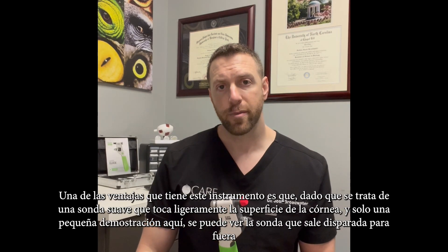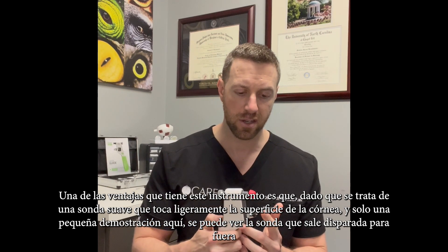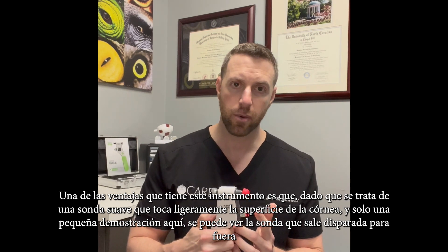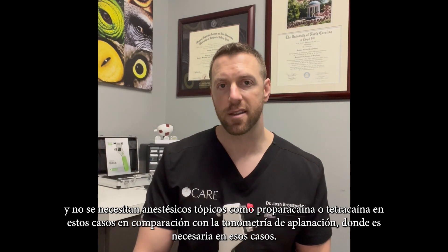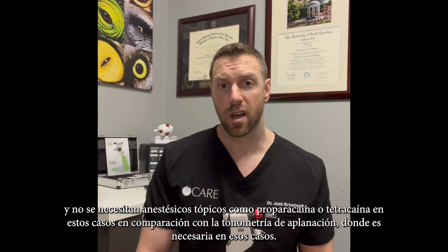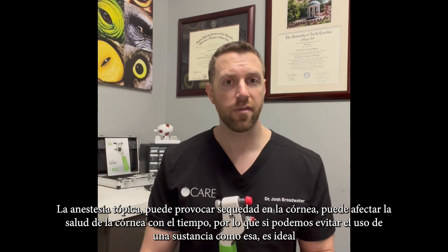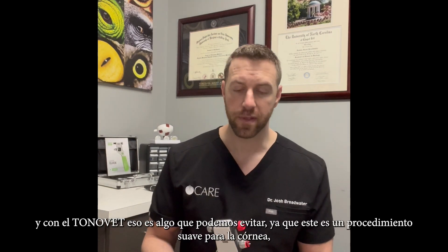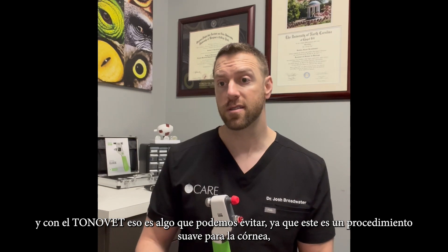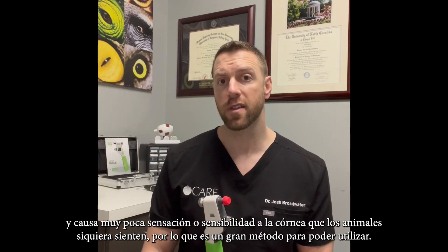A couple of advantages this instrument has: since this is a gentle probe that lightly touches the surface of the cornea, no topical anesthetic such as proparacaine or tetracaine is needed — as compared to applanation tonometry where it is necessary. Topical anesthesia can lead to dryness of the cornea and can affect corneal health over time. With the Tonovet, we can avoid that, since this is a gentle procedure that causes very little sensation that the animals even feel.